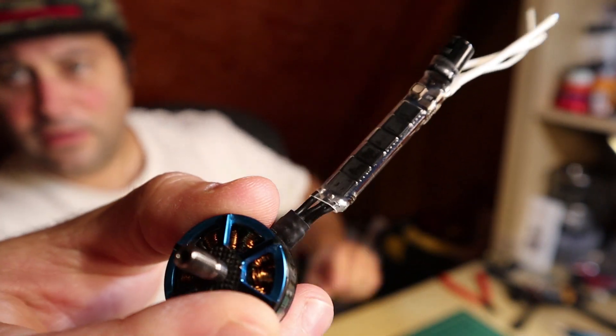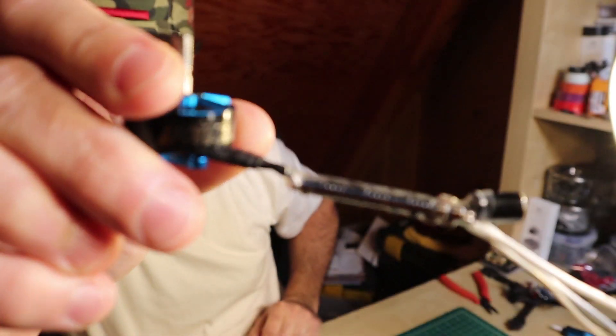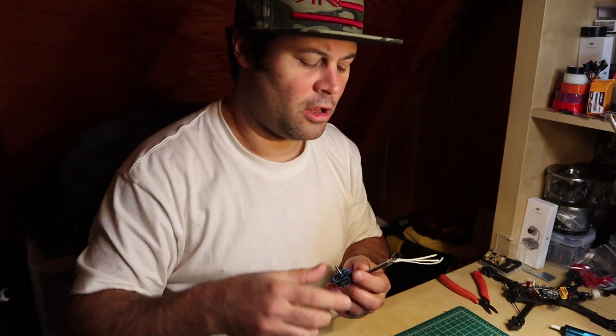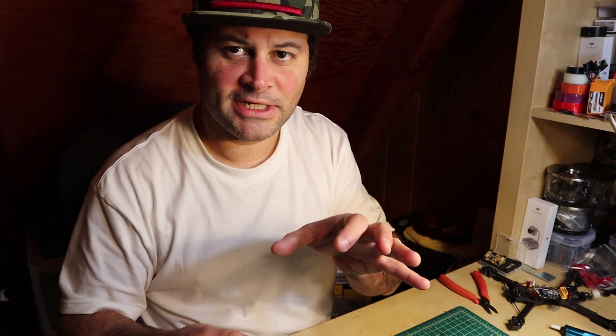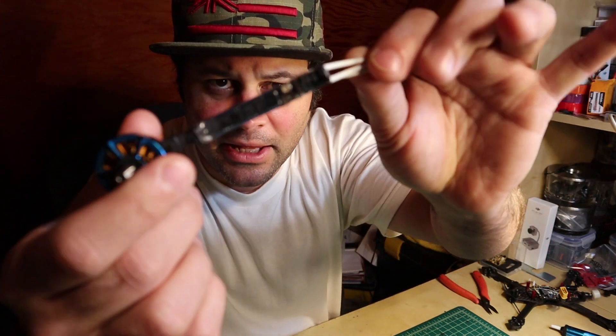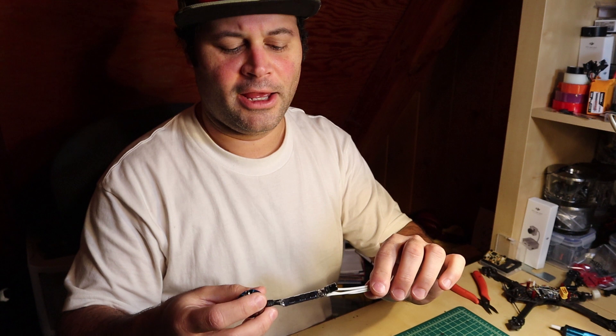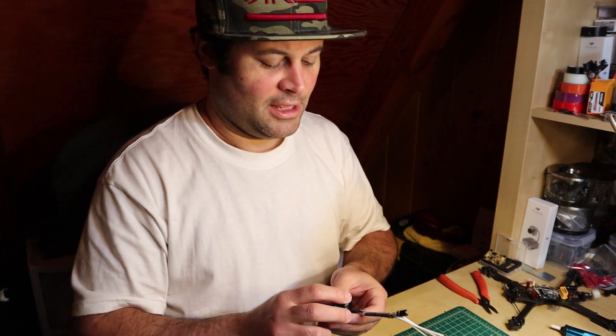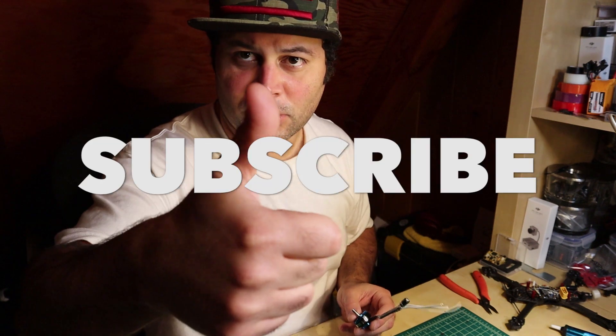I do this mostly for ESCs, but I've done it for VTXs as well and other things that get hot, where you actually want thin-walled shrink tubing. Starting off with something smaller, stretching it out, and then shrinking it all the way down — it's almost like making an artificial two-to-one shrink tubing. Quick tip for something you can easily do on your bench. The nice thing is you can also stock fewer sizes of shrink tubing, so if you need something bigger than what you have, you can easily stretch it. Alright guys, quick tip — thanks for watching, subscribe, thumbs up, I'll see you next video.